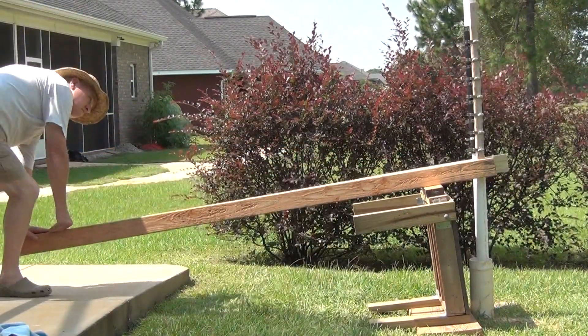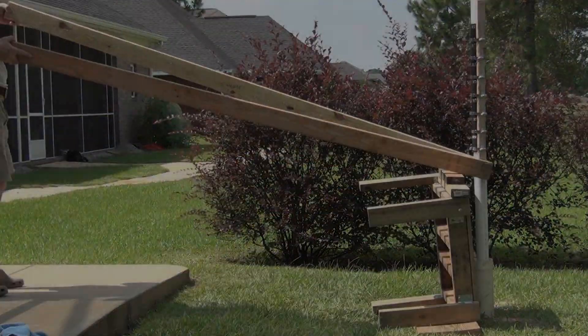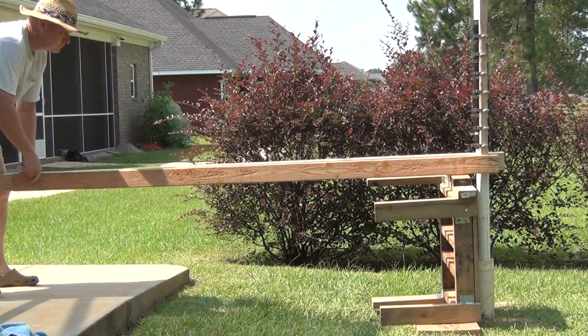For the fulcrum of the lever, I use a table. Its height is kind of adjustable in that I can set the table on its side when I need to raise the fulcrum.